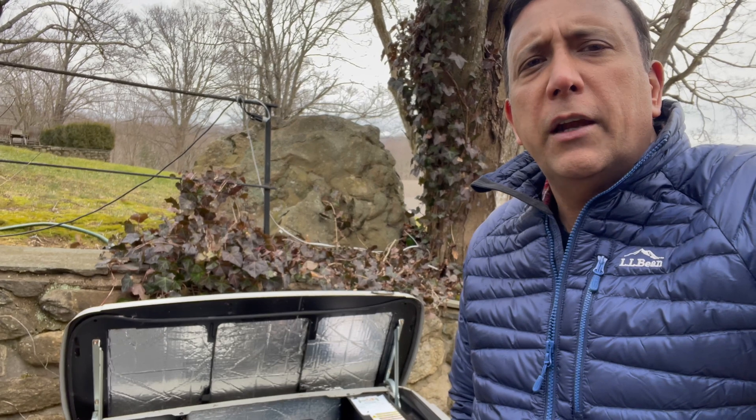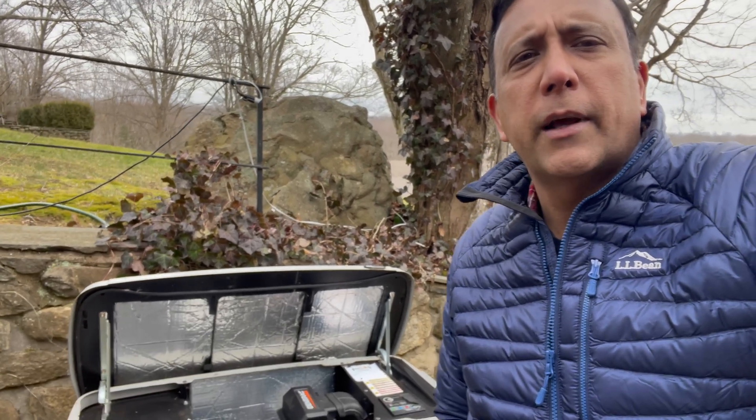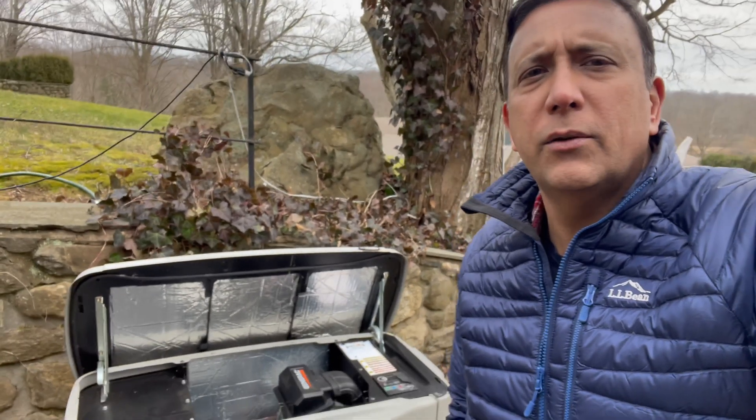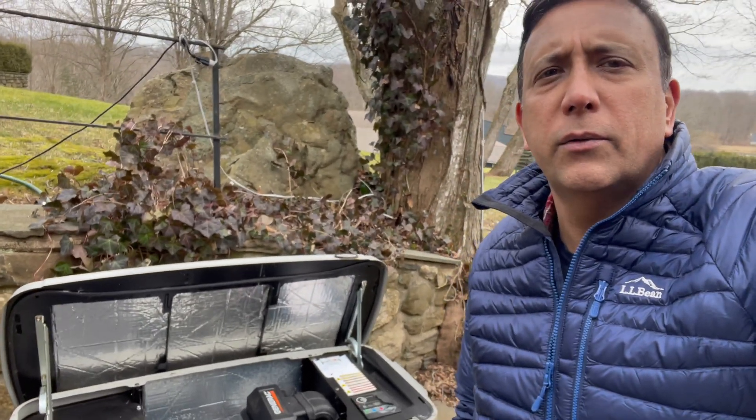So here is how you are going to find your serial number, MAC ID, and SSID, which are what we need to connect your unit to us.